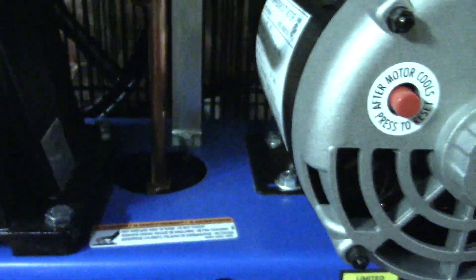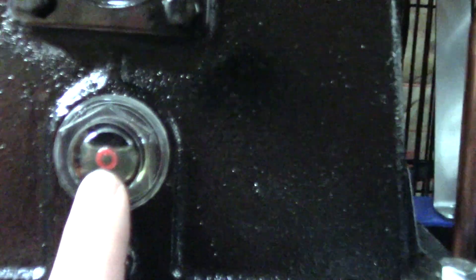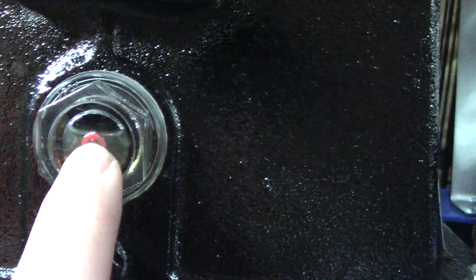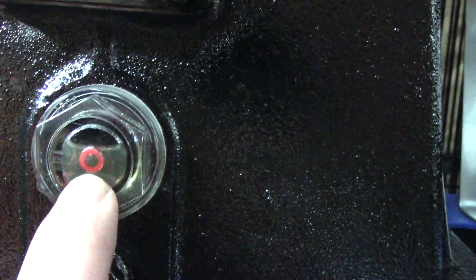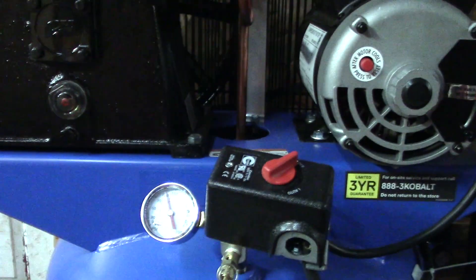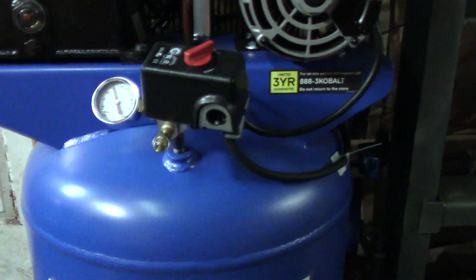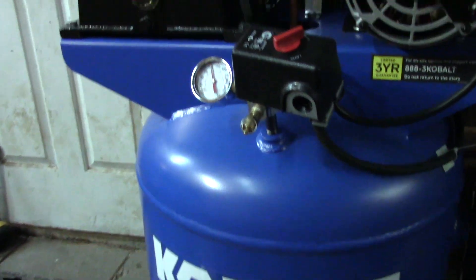The compressor has an oil sight glass — the top of the red circle is the full mark and the bottom is the add mark. The oil specified is Mobil 1 Synthetic 10W-30, and it's nice that they actually tell you that rather than pushing a Cobalt brand oil.